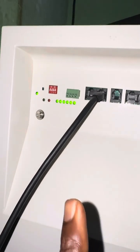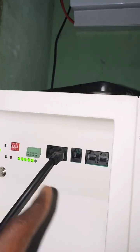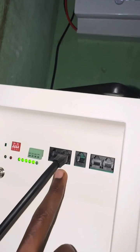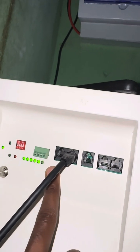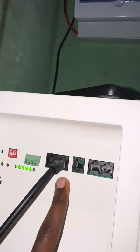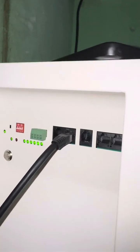The first thing you need to have set up is the BMS communication cable. On the JK BMS I'm using the PB series — the left port is for RS485 communication and the right is for the CAN protocol. I'm using the CAN protocol to do the battery communication.